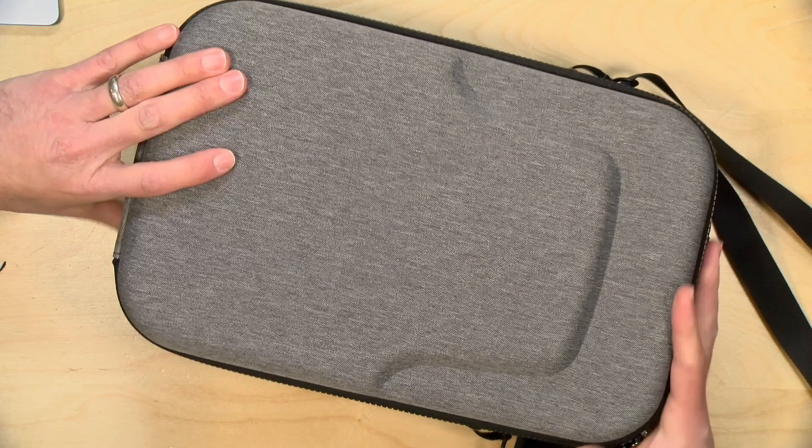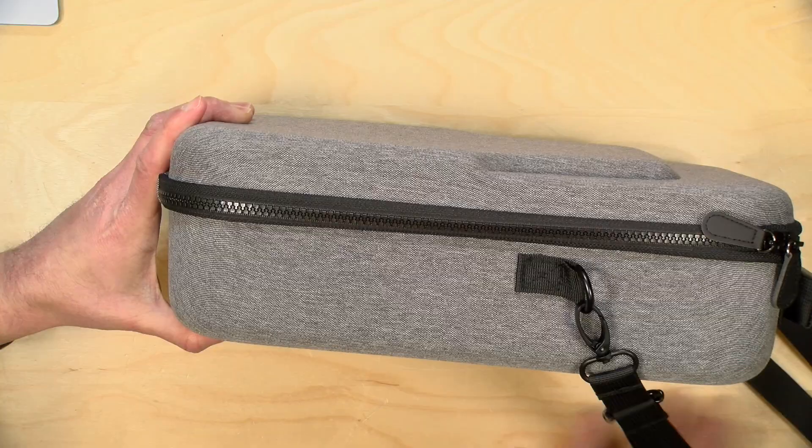Now they say it's waterproof, and I think the fabric portion is, but I'm not sure about the zipper portion. I think water could probably get in through the zipper. So if you go out in the rain, you might want to put a bag around it or something like that.